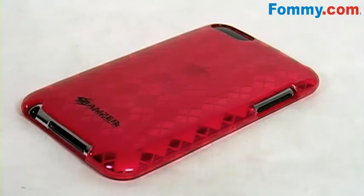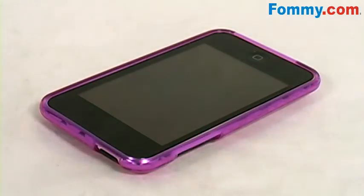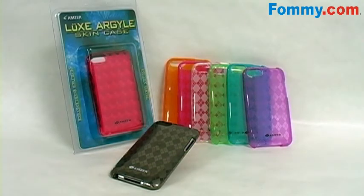Extend your sense of style to your iPod Touch second generation with Amzer's Luxe Argyle Skin Case, available now at Foamy.com.